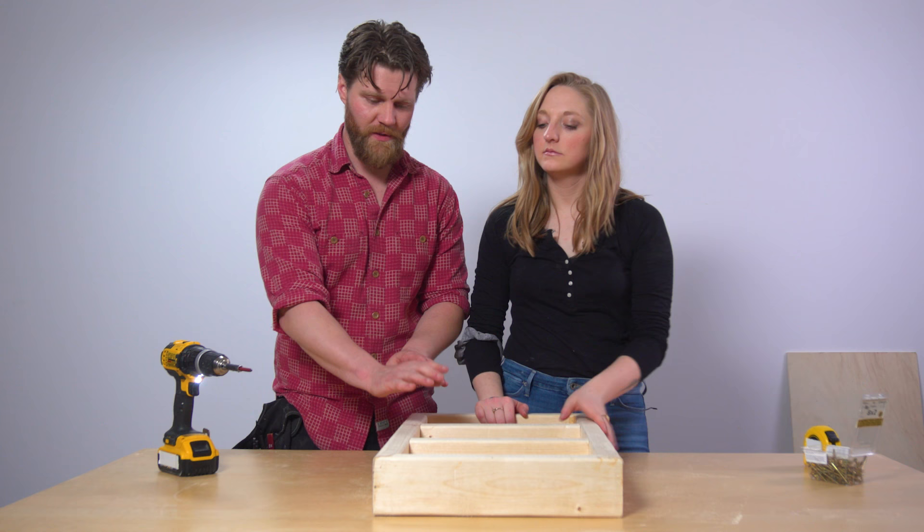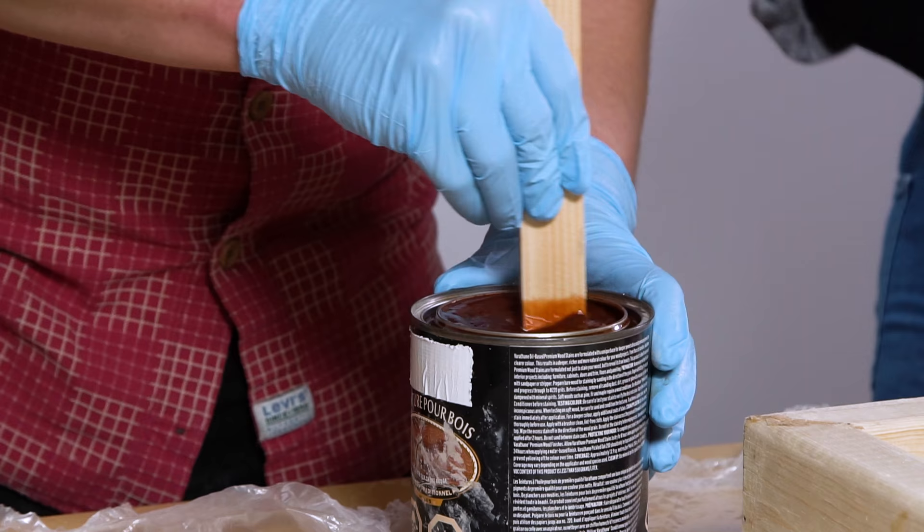The first of which is to stain this. Okay, well let's get our staining gear — we're doing a really nice cherry red.